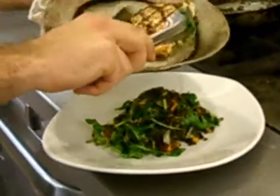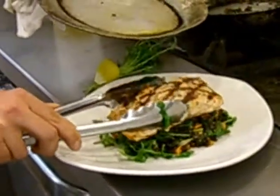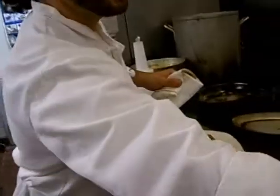Let's grab your grilled salmon, put that right over the top. Then we take the tomato jam.